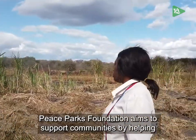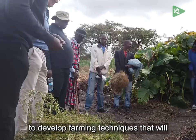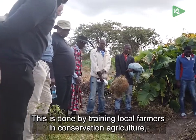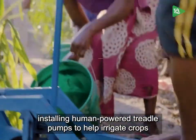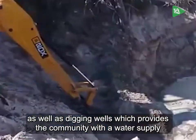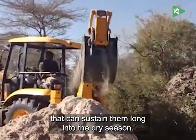Peace Parks Foundation aims to support communities by helping to develop farming techniques that will provide year-long food security and balanced nutrition. This is done by training local farmers in conservation agriculture, installing human-powered treadle pumps to help irrigate crops, as well as digging wells which provide a community with a water supply that can sustain them long into the dry season.